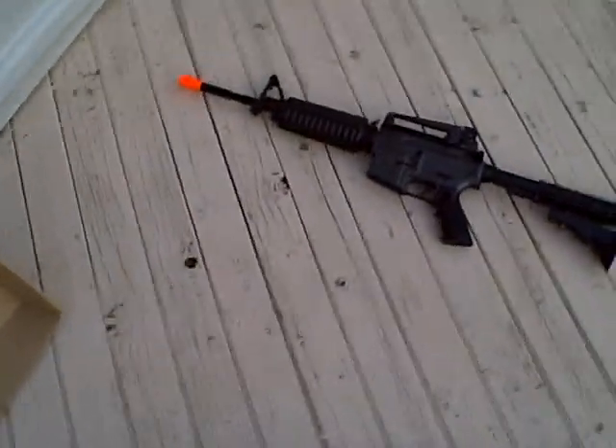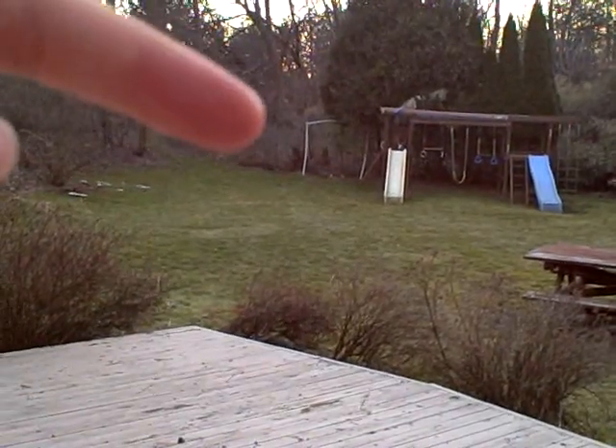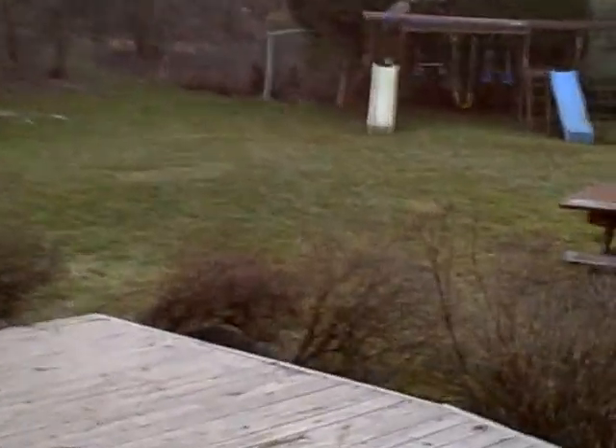Let's see if you guys can see it. I'll be standing right here where the gun is, off the deck on the grass. I'm going to set the camera down so you guys can kind of see the can as I'm shooting at it.